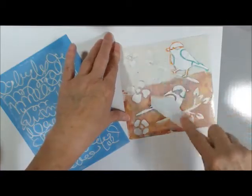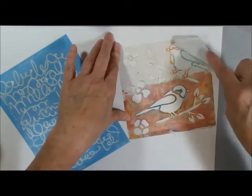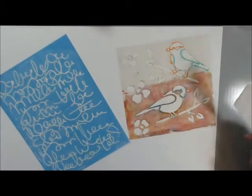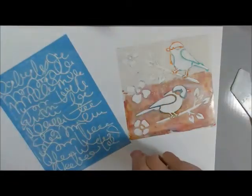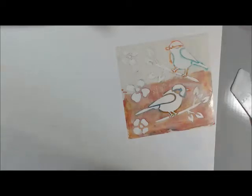I'm going to demonstrate putting dimensional effects on here — spread real thin — and do these birds with the stencil. We'll play with the brush-os while this is drying. I want it real thin so it dries faster. This comes from DecoArt Scribbles. I'll set this aside to dry while I go through the brush-os and show what I bought.